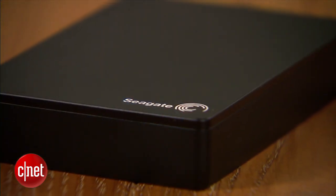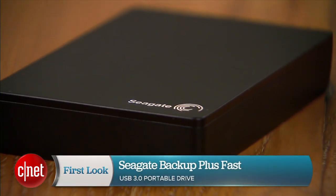I'm Dom Ngo, and this has been the first look at the Backup Plus Fast portable drive from Seagate.